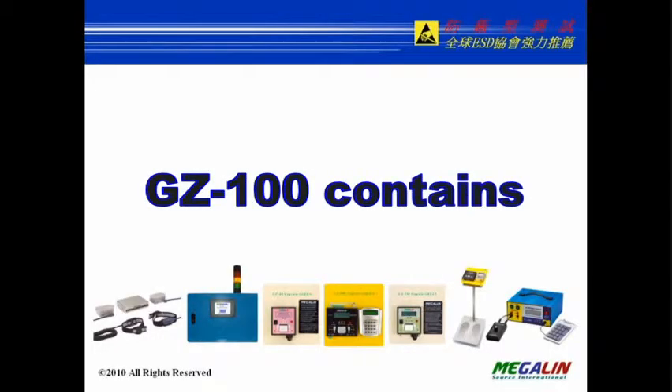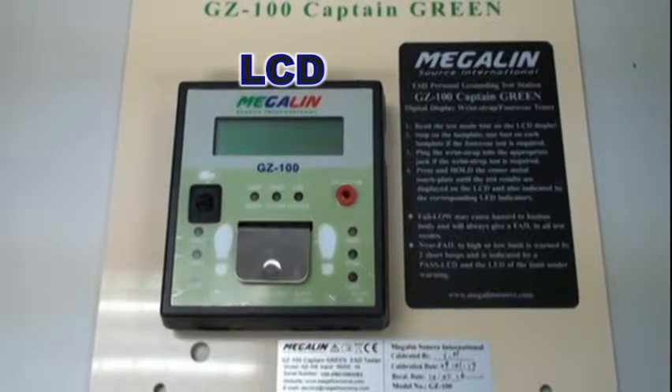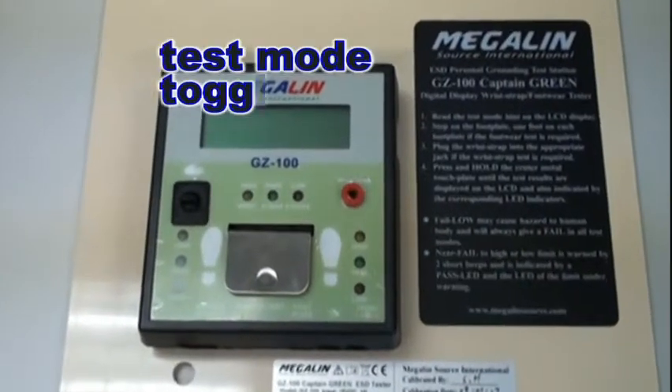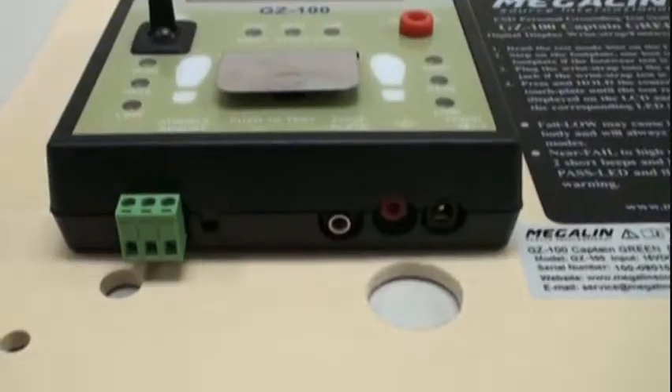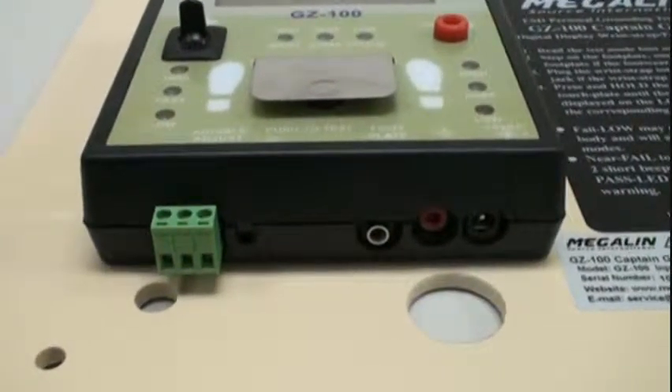The GZ100 contains an LCD display, LED indicators, a test mode toggle switch, a traditional wrist strap plug jack, metal plate and connection jacks.